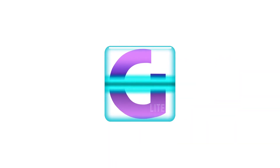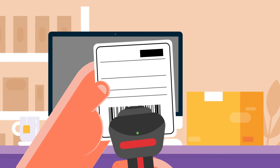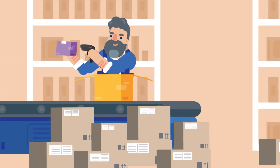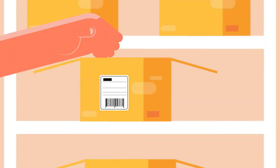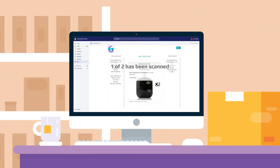To begin, let GroovePacker Lite know which order you want to pack by scanning an order number barcode that you've printed on your packing slips. The products are then scanned as each order is packed, or the product bins can be scanned as each order is picked. GroovePacker checks every item in quantity to make sure it's right.